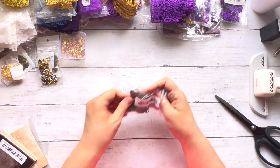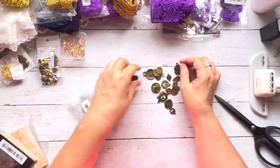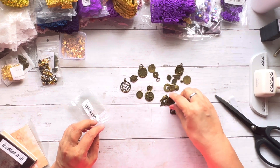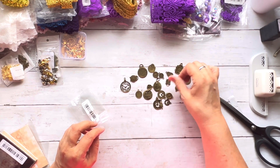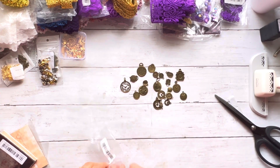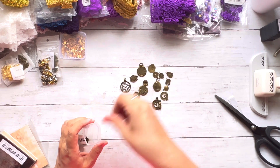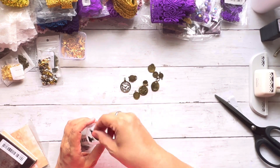These are steampunk charms — look at all this steampunk! I want to do a steampunk journal in 2024. I love steampunk, and if you haven't checked out Steph's Design Space, she's really into steampunk too. I'm one of her Patreons — she's a very sweet lady and she's been doing a lot of junk journaling lately.